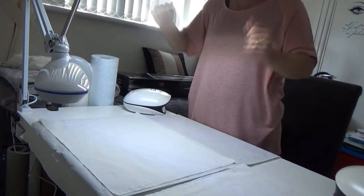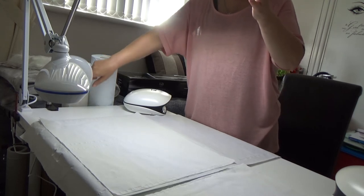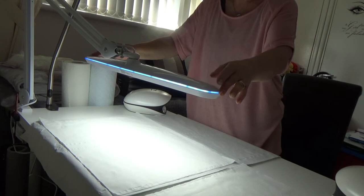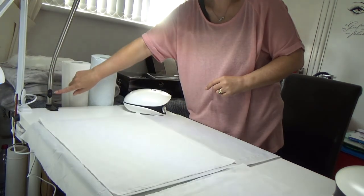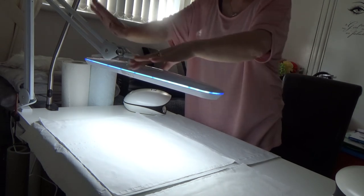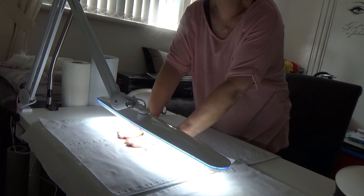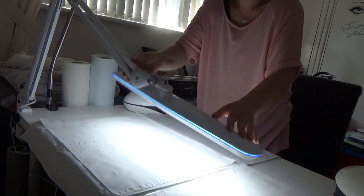The Daylight Company one is still good, still a really good light. But if I turn that off and turn the Halo one on, you can really see the difference — this is really bright. Comparing them side by side, there's a big difference. The Halo one you can also move it all the way down so if you want it right above your nail design for taking photos, that's brilliant. You can tilt it whichever way you want to get the best photos.